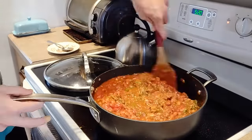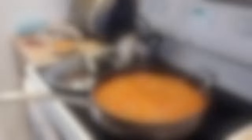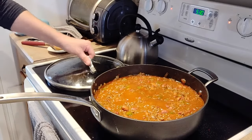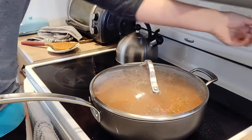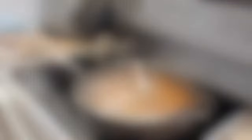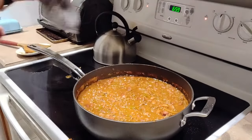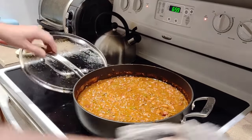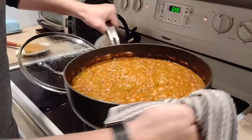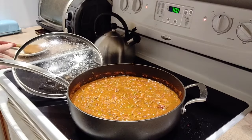Stir to combine and leave the heat on medium until the mixture starts to simmer. Once it simmers, put the lid on, reduce the heat to low, and cook for an hour and a half minimum. You can go longer — that really helps the flavors develop. Make sure to stir it every so often as it's cooking so it doesn't stick to the bottom.